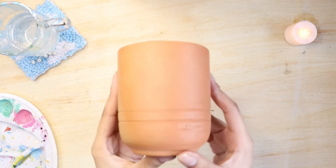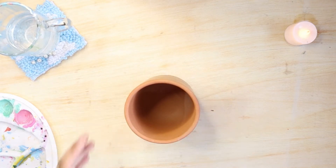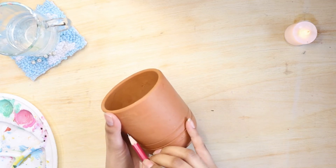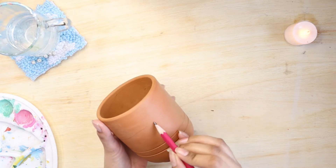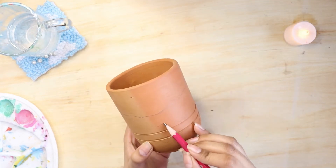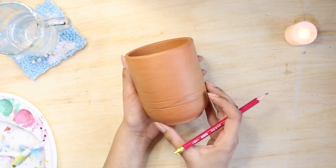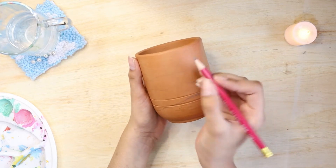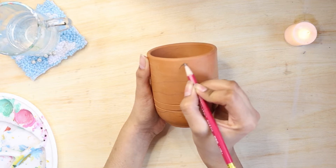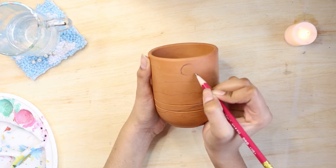For the next DIY you'll need a pot or a planter. Take a pencil and draw some wavy lines all over the pot — draw three lines all over it. After making these lines, draw phases of the moon in the center: make sure to draw a circle, a half moon, and a crescent moon on each side.